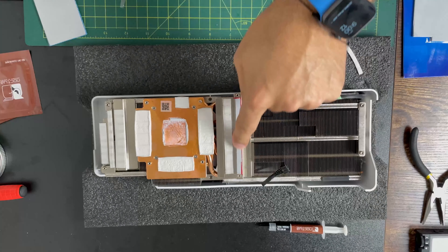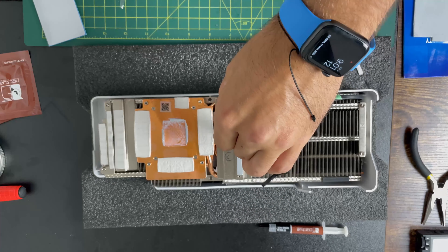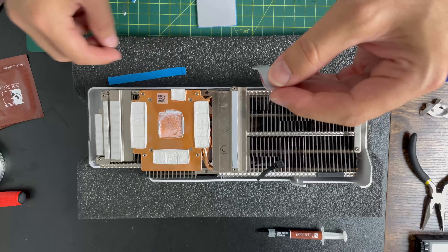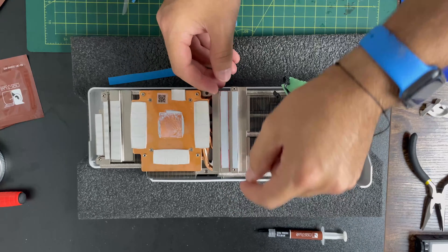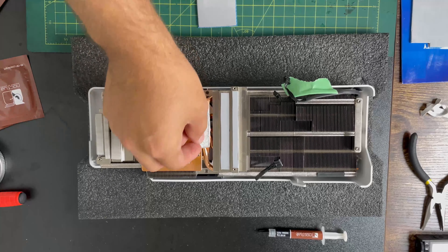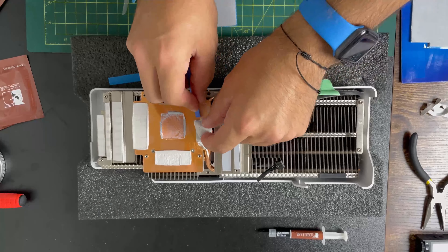I left one side of the backing on to be able to easily peel it off afterwards and place it nicely without touching the thermal pad too much. The ones on the edge are one millimeter, and around the GPU they are two millimeter — those are sitting on the VRAM. It was a little bit difficult to take the old pads off, so I did end up using a small scraper.